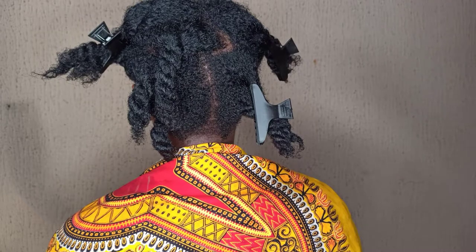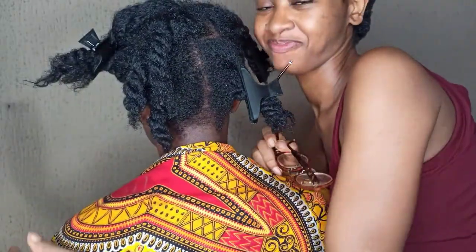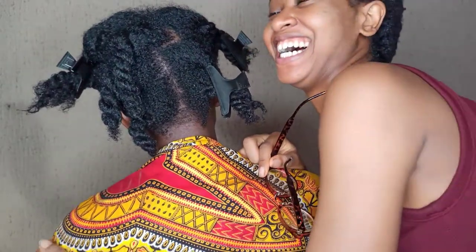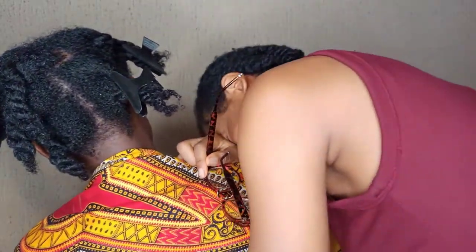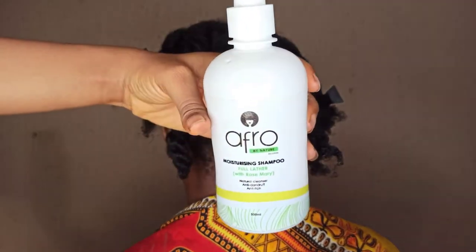Hi guys, welcome back to my channel. I hope you're doing good. In this video, I'll be sharing with you the best way to shampoo your scalp, especially if you're the type that when you enter the shower to shampoo your scalp, you get so overwhelmed with water splashing all over your face and end up not really getting the dirt out. I'm going to be using my friend's head for this.